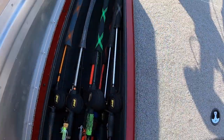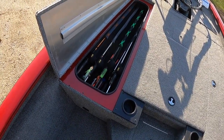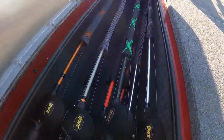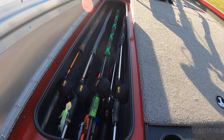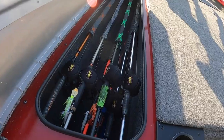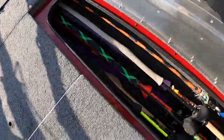Inside the left rod locker I have eight rods — these are my go-to rods that I use the most. Without the console on this side, these are the easiest to get in and out. One thing I don't care for about these rod lockers is the rod tubes up inside that you slide your rods into — I find those tubes make it kind of hard to get rods in and out. But overall I'm satisfied with the amount of storage since these lockers each hold eight rods.